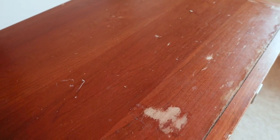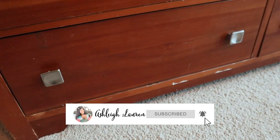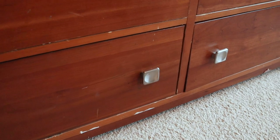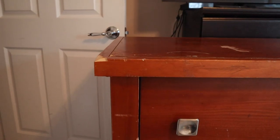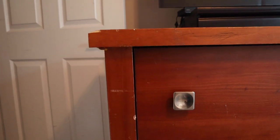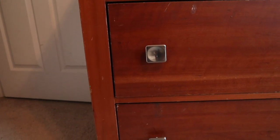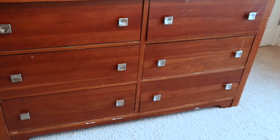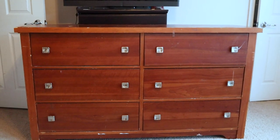Hey, welcome back to my channel — it's Ashley here, and if you are new, hey girl hey! In this video I'm going to be sharing how I redid this beautiful simple dresser that I picked up from Goodwill. It's currently in our bedroom and there were a lot of different things going on with this piece, so I'm going to cover a good bit of stuff. If you've ever run into these problems and didn't know how to fix them, I'll show you how in this video.